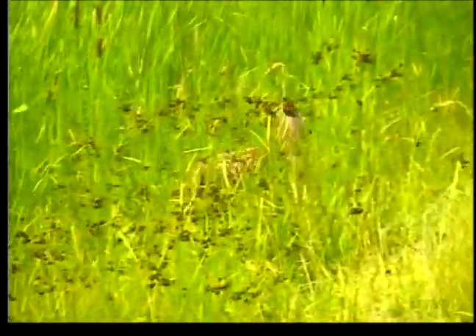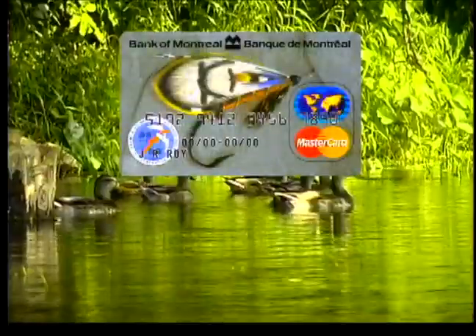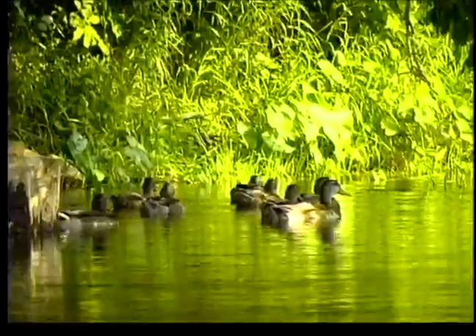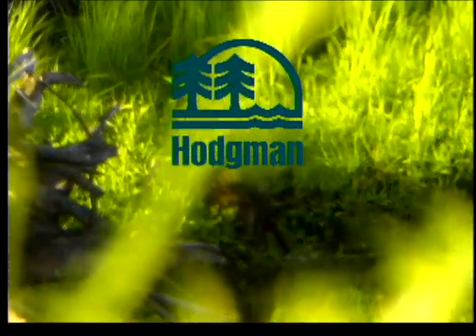The New Fly Fisher is sponsored by the Atlantic Salmon Federation, Bank of Montreal MasterCard, Ducks Unlimited, Canada's Conservation Company, Teton Fly Reels, and Hodgman Outdoor Products.